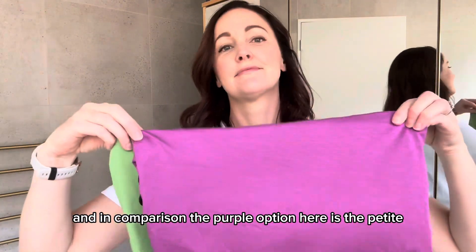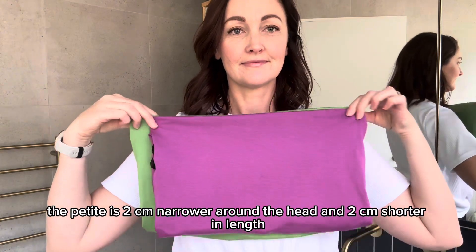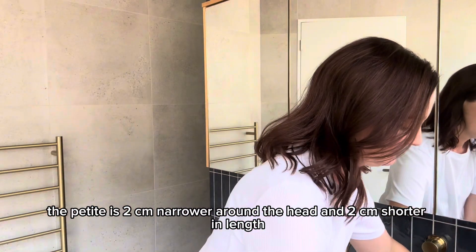And in comparison, the purple option here is the petite. The petite is 2cm narrower around the head and 2cm shorter in length.